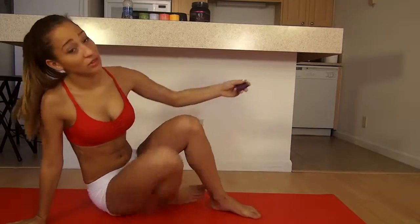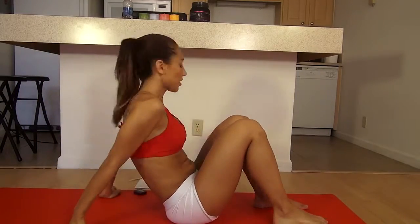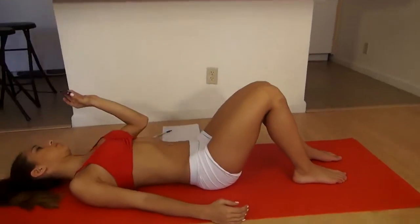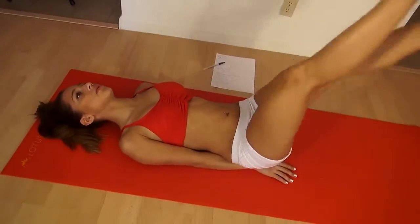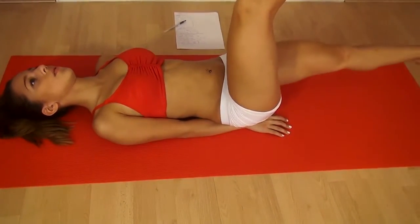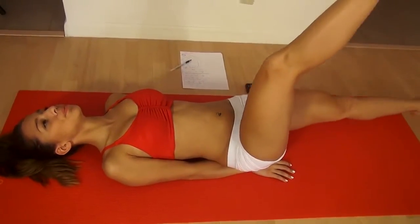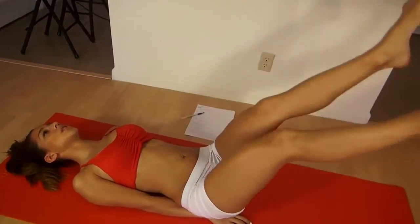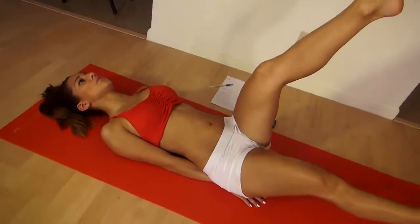Just follow along and let's begin. The first exercise is going to be single leg raise, so I'm going to press the start button here. So I have my hands here, one leg up, one leg down, and I'm going to switch them, really keeping my abs tight. Squeeze your abs. Squeeze. Don't let it touch the floor. Go as well as you can with your leg.